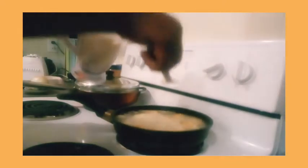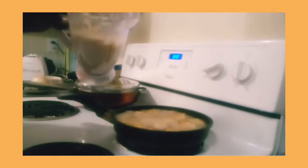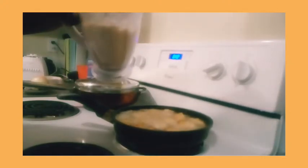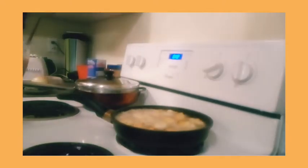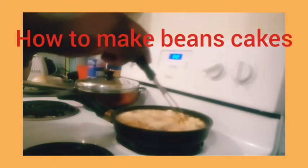I hope you enjoy this video — leave a comment below and tell me if you try it. People from Africa, Nigeria, Cameroon, and many other countries make this. Muslim people, Jewish people, Ethiopian people — many different cultures make this beans cake. It fries really fast and turns brown quickly, then you take it out and that's it.